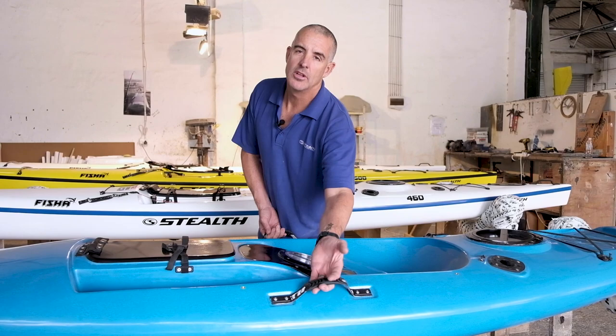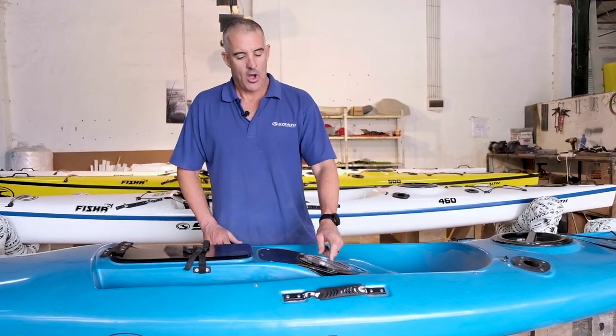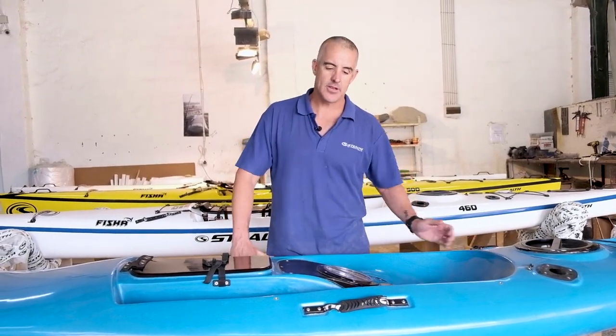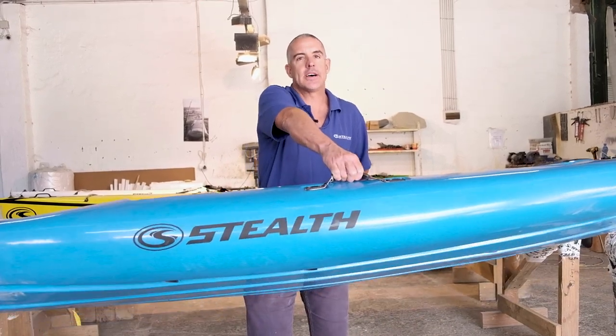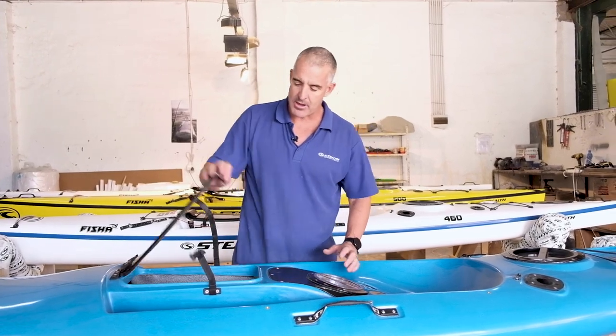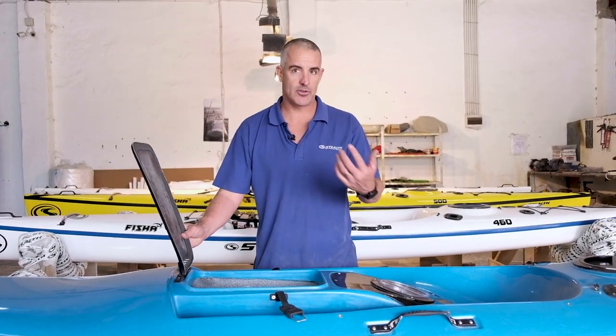We also have the typical soft-side hand carry handle so you can carry it. The weight of this kayak as you see it is 25 kilograms — fairly manageable, nice and easy to pick up and carry. The manufacturing process is the same as the 480 — it has foam and ceiling in the hatch, so it has built-in flotation. No need to add flotation; it won't sink if it happened to fill up with water.